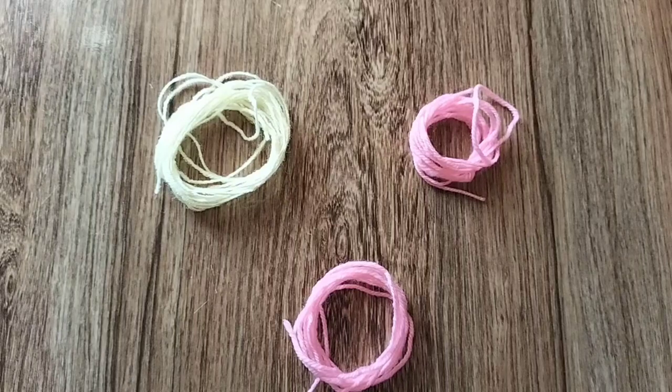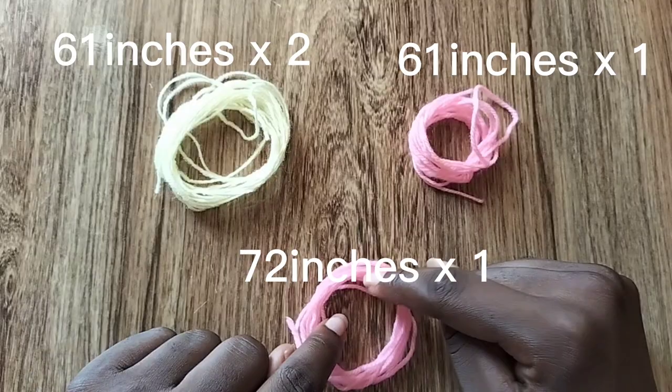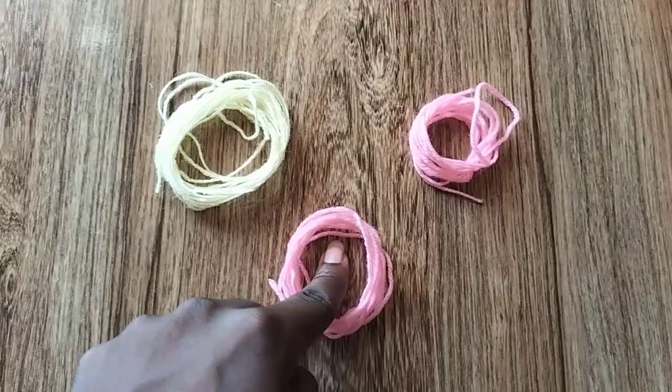Hi everyone, this is Vando from Samusai and today we're going to be making an easy hard friendship bracelet. I've made this bracelet before — I've actually made two tutorials on this — but this is a different pattern so it's going to be different.